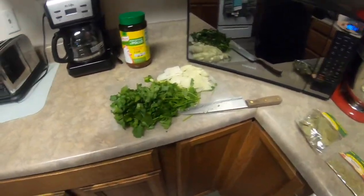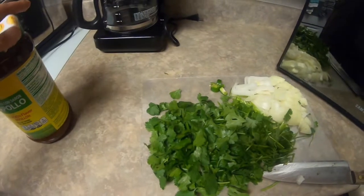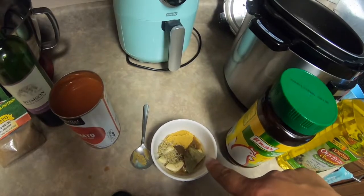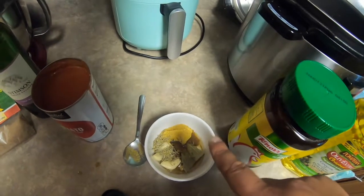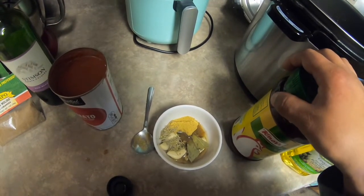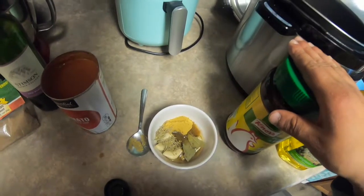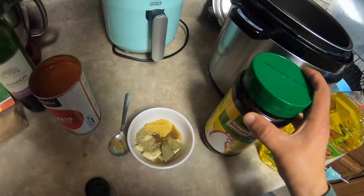You're gonna start by blending the cilantro and the onion, and the seasonings are gonna go in after you blend that stuff together. So here I have added one and a half teaspoons of adobo seasoning, one tablespoon of olive oil, two tablespoons of sofrito, one packet of Sazón seasoning with annatto, and one tablespoon plus one tablespoon of powdered chicken bouillon.